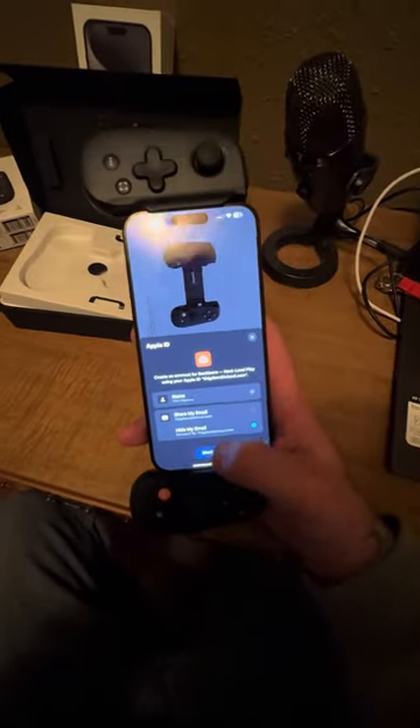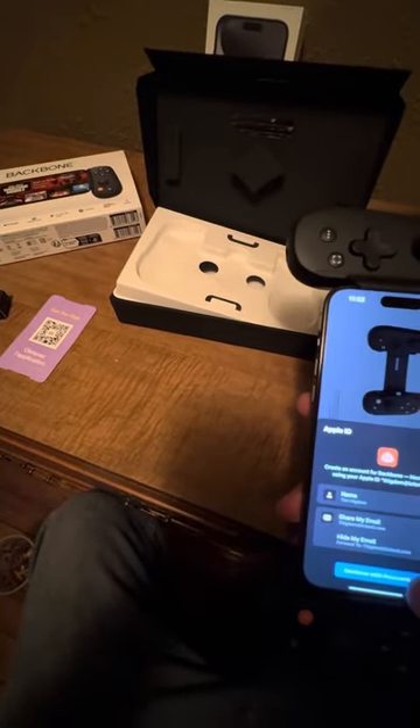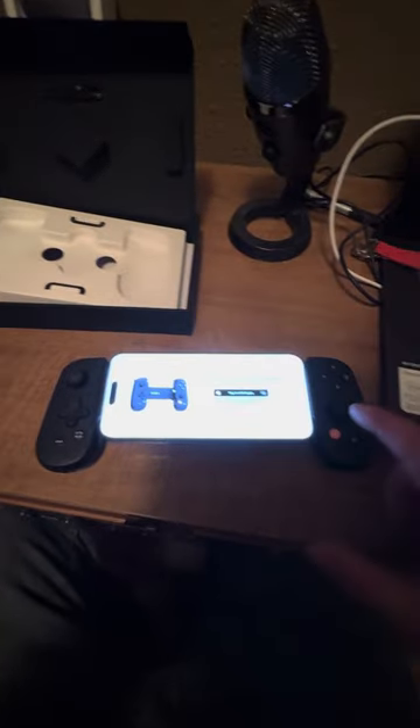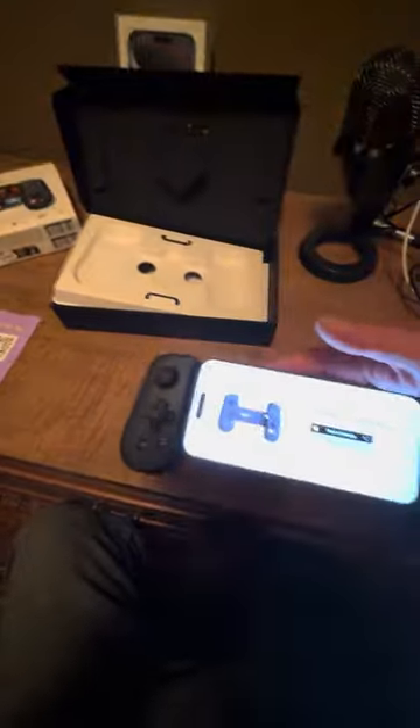Let me flip this around. It did not catch the Face ID, but let me try that again — and here we go. Face ID — looks like we're in.